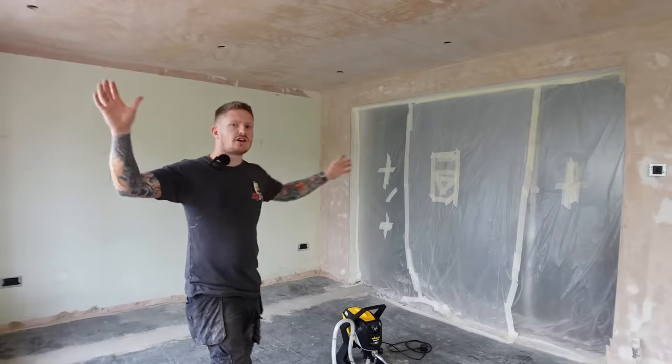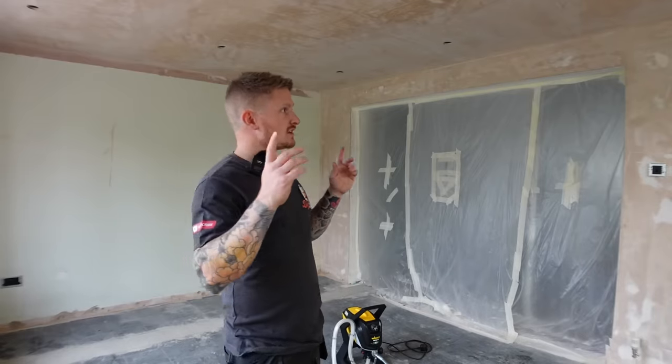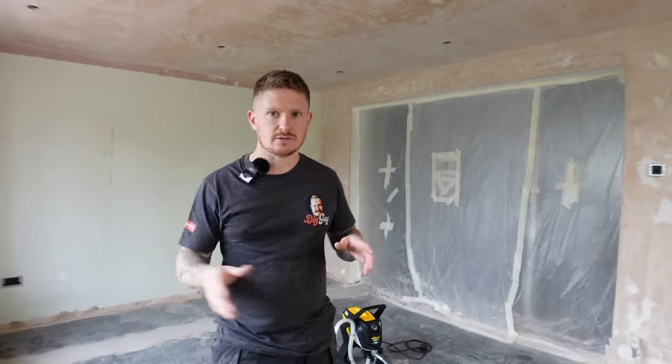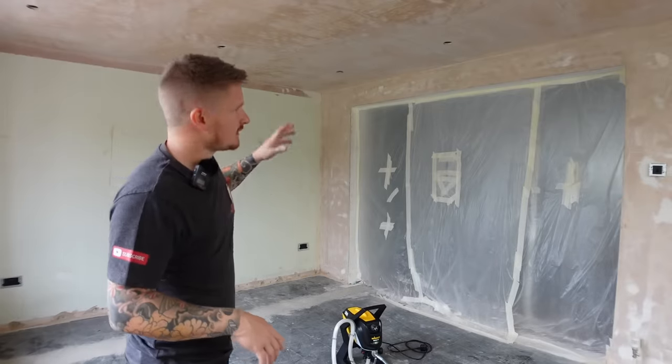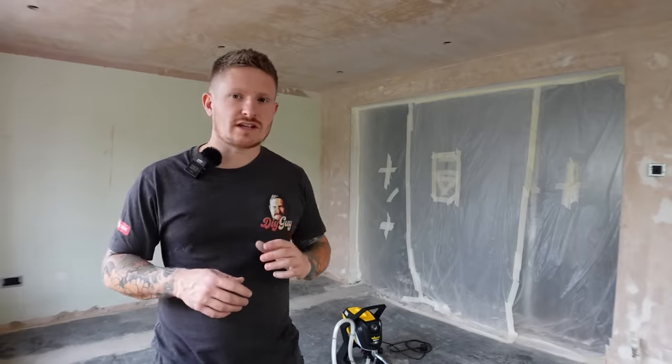I've got another big room to do here on my renovation. This room has got a newly plastered ceiling and wall over there, a little bit above the window, and where I took the coving down there's also some fresh plaster. So what I need to do first is mist coat pretty much this whole room. If you want to know more about mist coating, I'll put a link at the end of this video so you can head over to my mist coating guide.